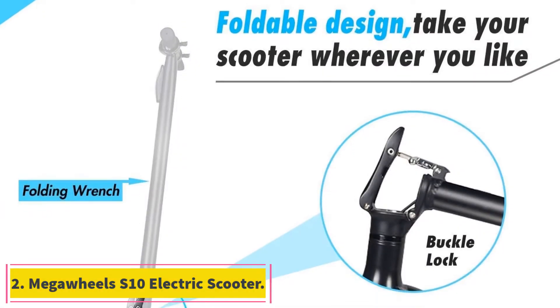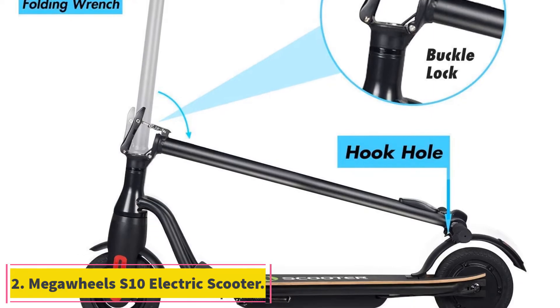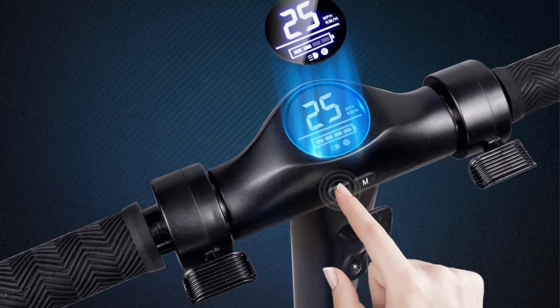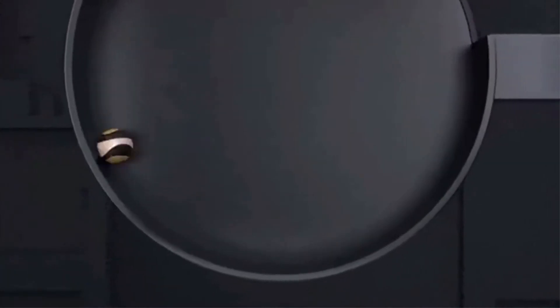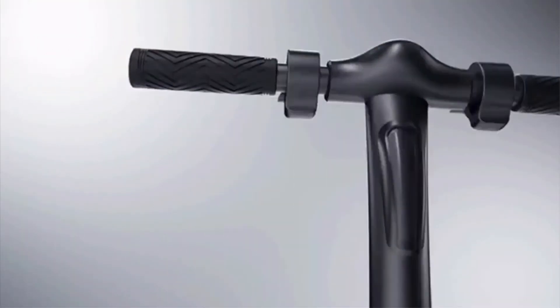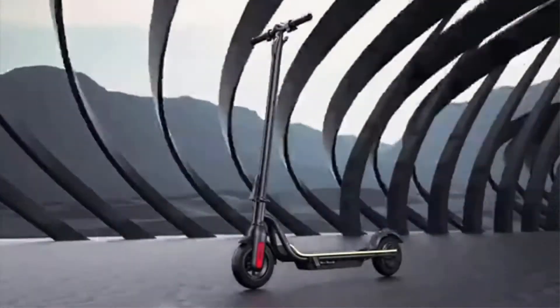At number 2: the Mega Wheels S10 Electric Scooter. The Mega Wheels S10 has a clean modern design with no external wires or cables, a folding design to make it easy to store, and rear wheel drive for better control and stability. With a sleek folding design, good range, and intuitive controls, the S10 could be the editor's choice for best under $300 electric scooter.